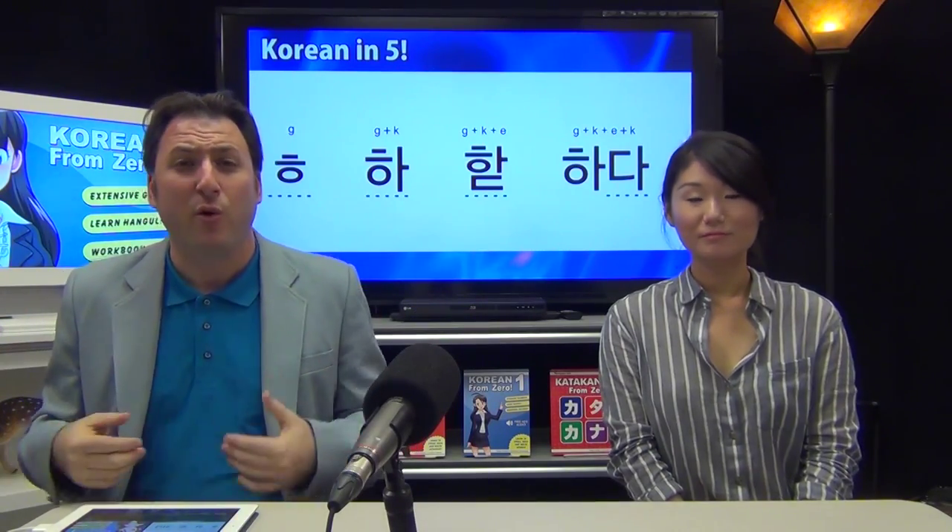On screen you'll see that underneath what you've typed there's a little dotted line. That dotted line means the character is not complete yet. If you hit a space it would complete, but typically you're not just going to say HA — you want to say HADA. So you type the next character, which is ㄷ (tigut), and that happens to be on the K key.